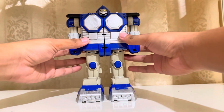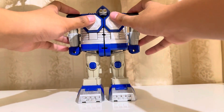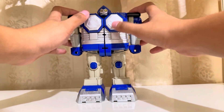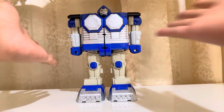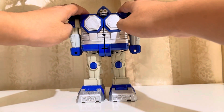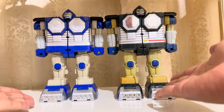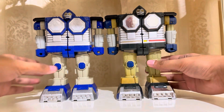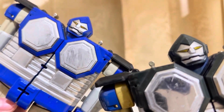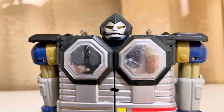Alright guys, here is the Ging Gorilla of the Blue Lost Galaxy Ranger. As you can see, the chest is quite different from the original because I painted it silver. I bought this again because the original toy that I have is quite old and it has a discoloration. You can really see it like they are different. This is the real color of the Ging Gorilla and this is the discoloration from the sun.